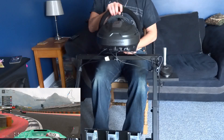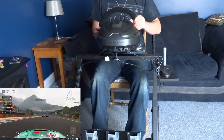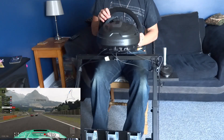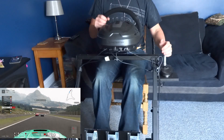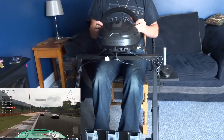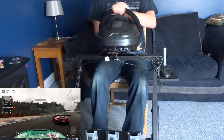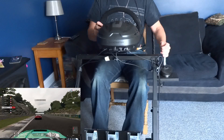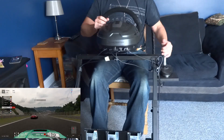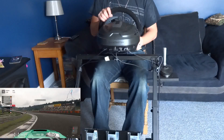Straight off the bat, I think it feels very nice — very, very comfortable rig. One of the things I particularly liked about my previous wheel stand is that there's an 80% post so it lays against your legs, and I'm liking this one for exactly the same reason.